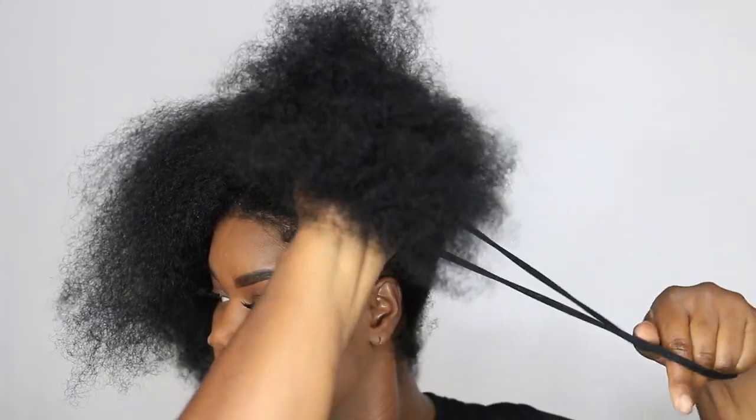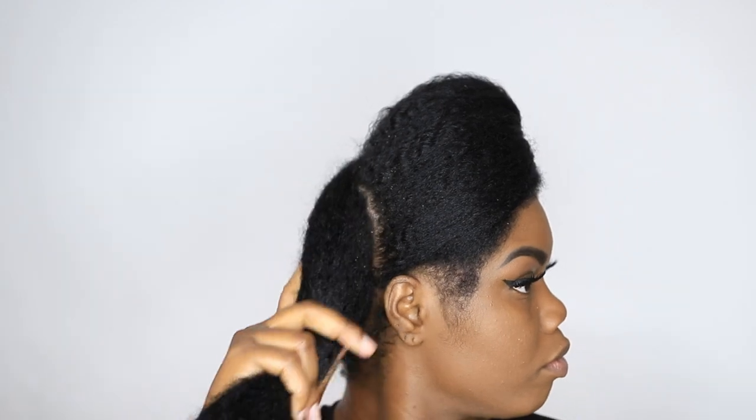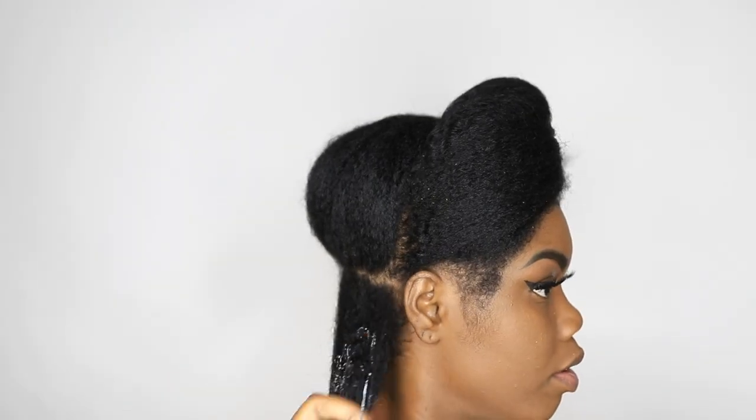Hey y'all, so on my last video I actually used the Qredo to get this lovely look here, so I'm actually going to be putting chunky twists on my hair. I am going to start off by using the TGIN Miracle Repair Anti-Breakage Serum to apply on my hair, and then I'm going to be using their Miracle Repair Curl Food.